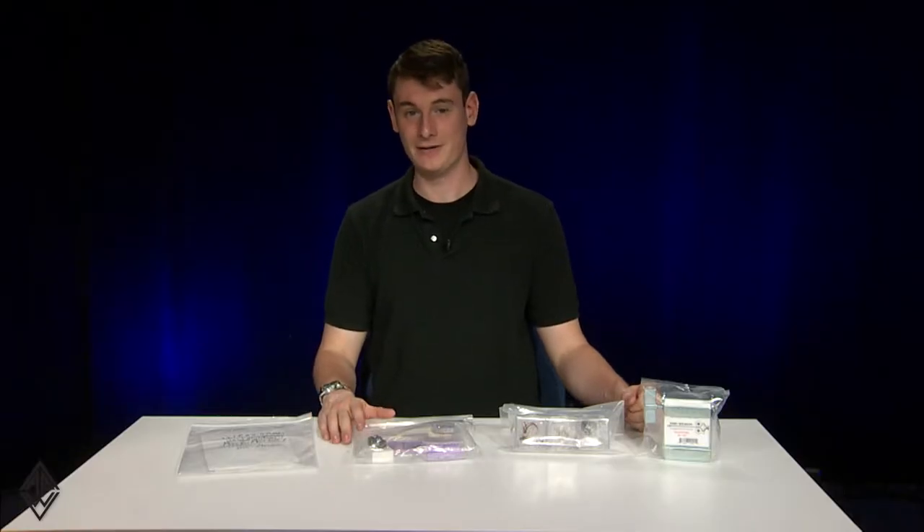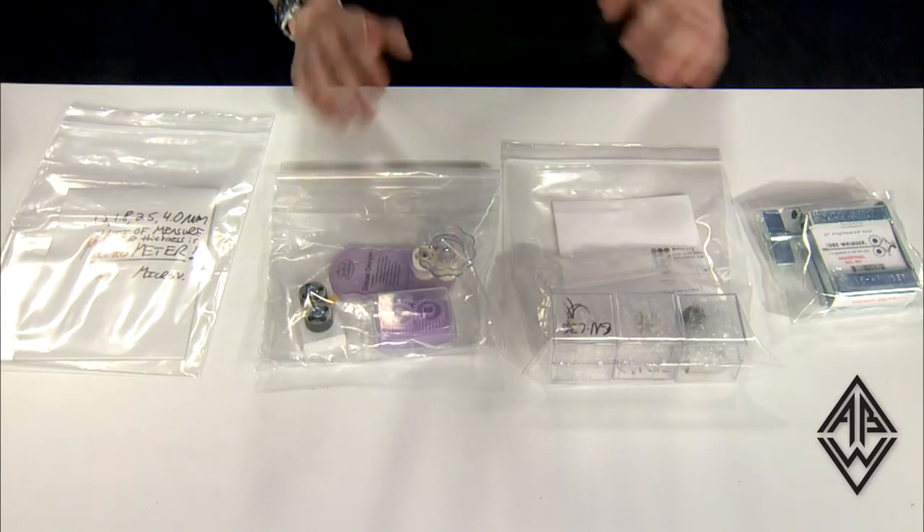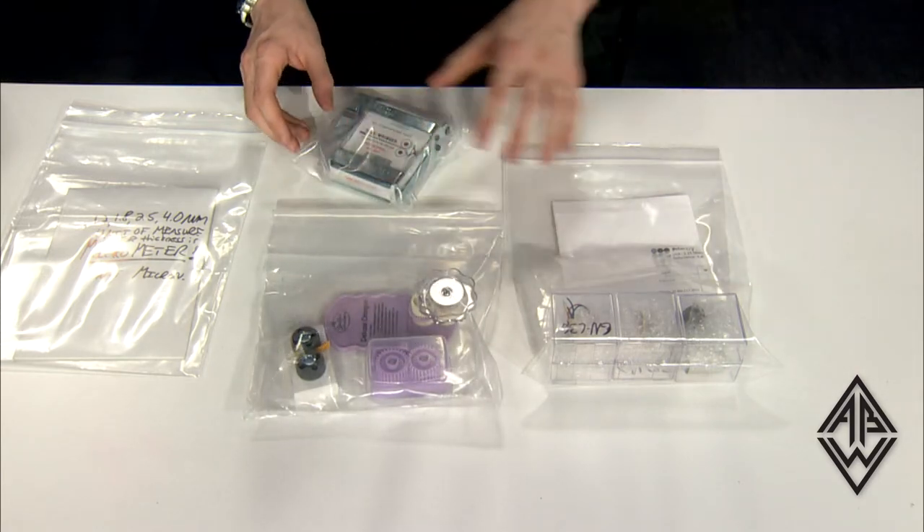Hi, I'm Kevin from Audio Builders Workshop, and today we're going to take a look at some of the DIY audio products from Geist Note. First of all, let's take a look at some of the tools that he offers for sale on his website for the assistance in building ribbon microphones.